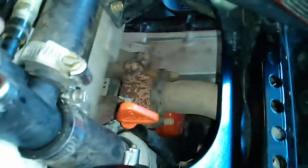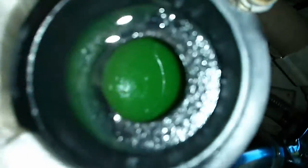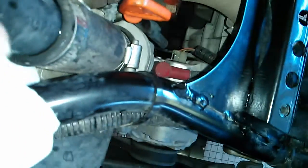Hey guys, hopefully you can hear me. So the progress is getting better. The coolant is full. If we look here, you can see it and it's green. Tasty. It looks a little slimy, but it isn't slimy. It's just dust particles in there.